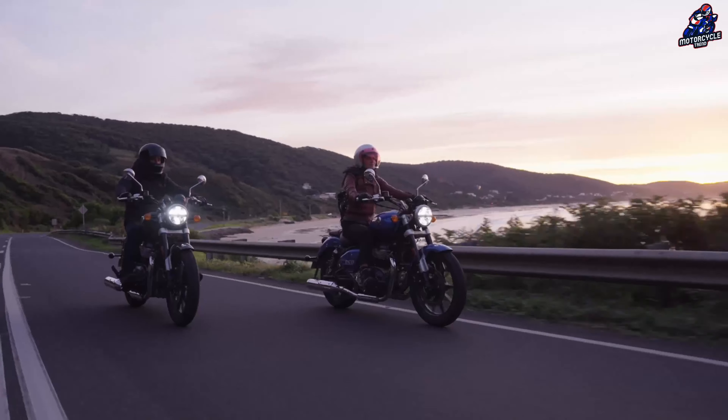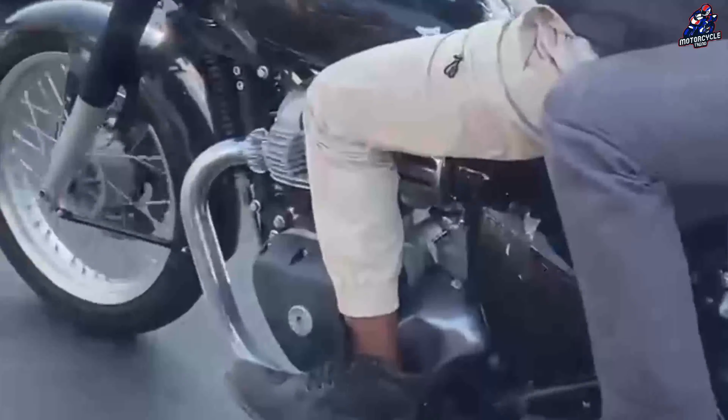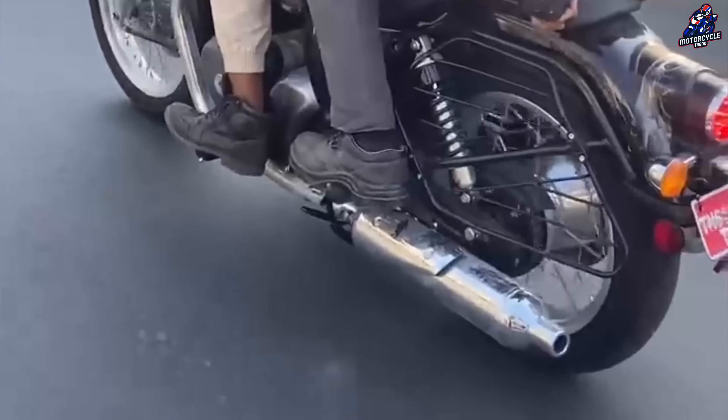This new model is equipped with the tubular steel chassis, which is claimed to be more comfortable to drive, stable, and the seat height is 800 millimeters which is not too high. Other features that are likely to be included include preload settings in the double rear suspension.